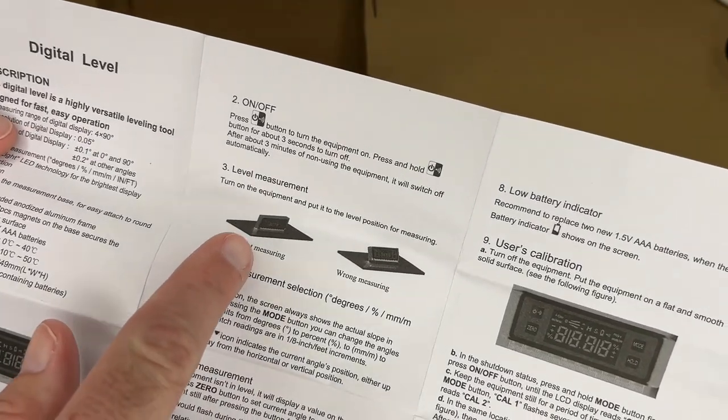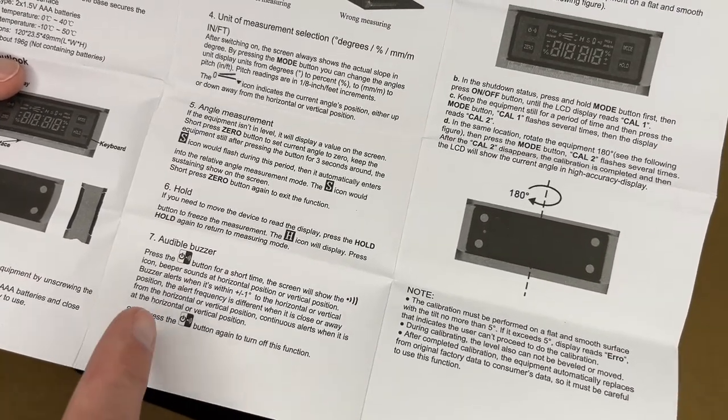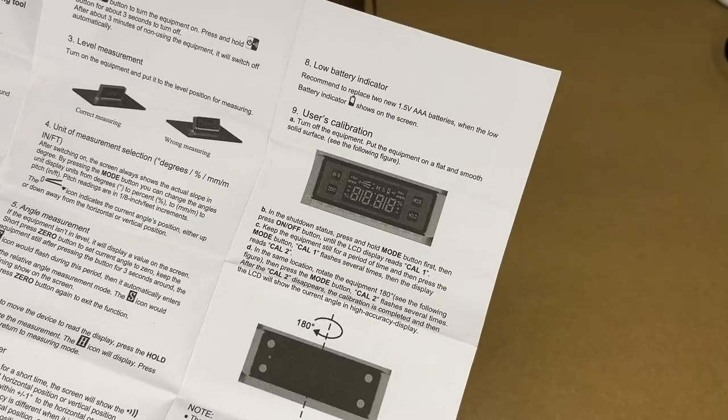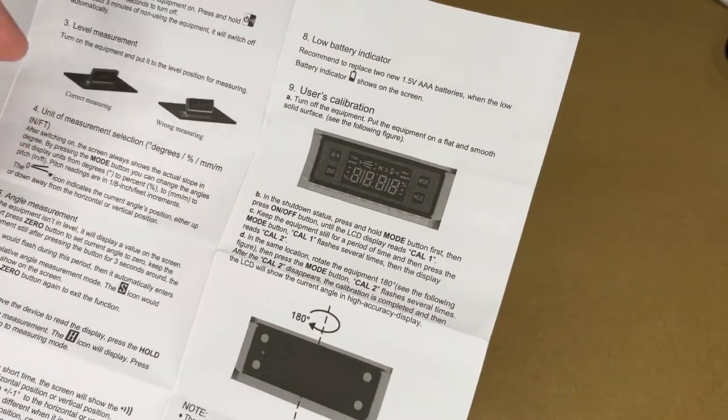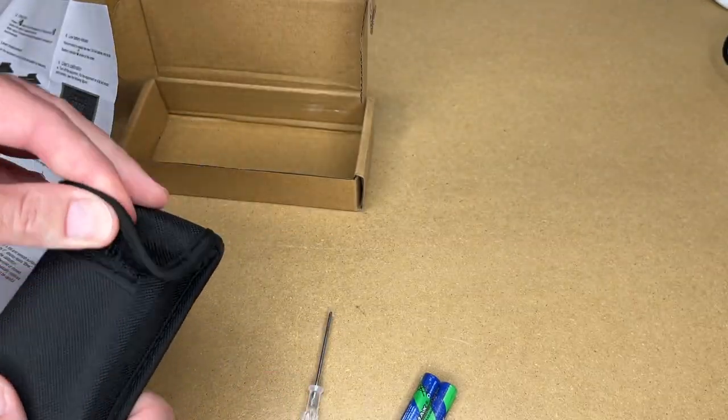Make sure you have it sitting straight up and down on the surface you're wanting to measure. It has a hold function. It has an audible buzzer that alerts when it's within plus or minus one degree to horizontal or vertical. It has a low battery indicator. You can also calibrate this, and it does absolute or relative measurements.